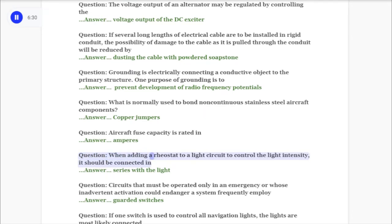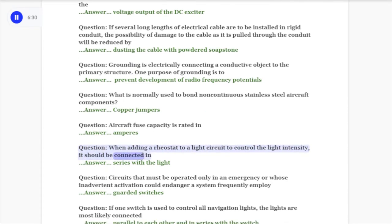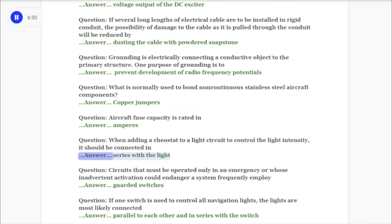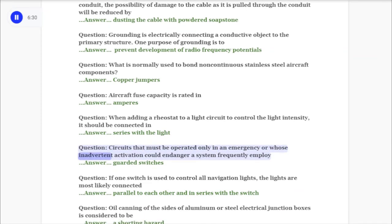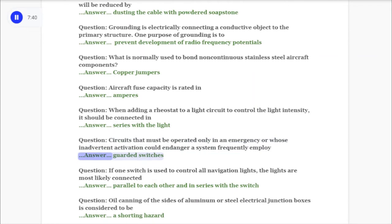Question: When adding a rheostat to a light circuit to control the light intensity, it should be connected in answer: series with the light. Question: Circuits that must be operated only in an emergency or whose inadvertent activation could endanger a system frequently employ answer: guarded switches.